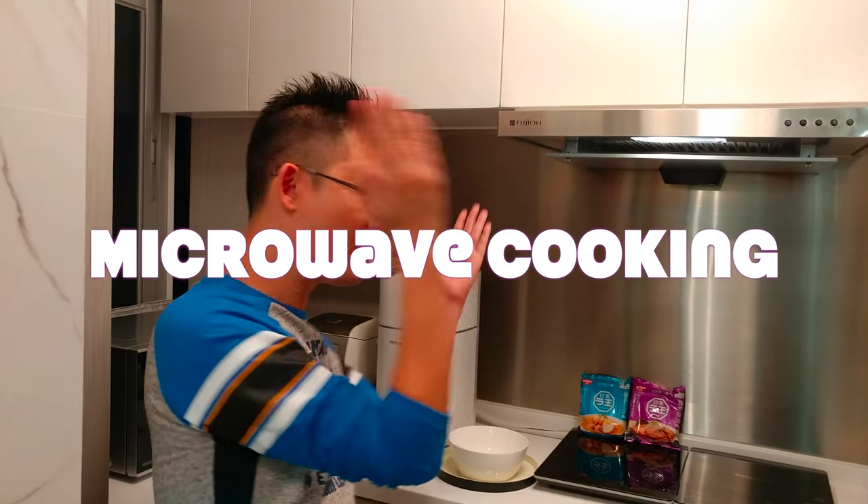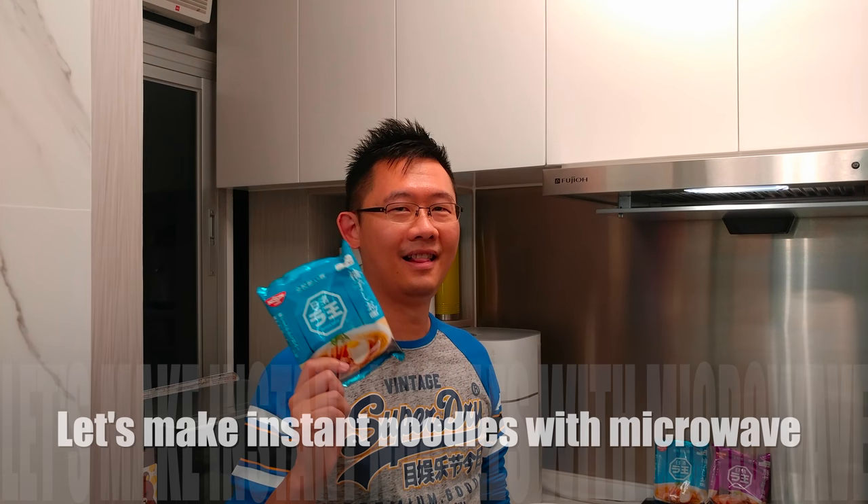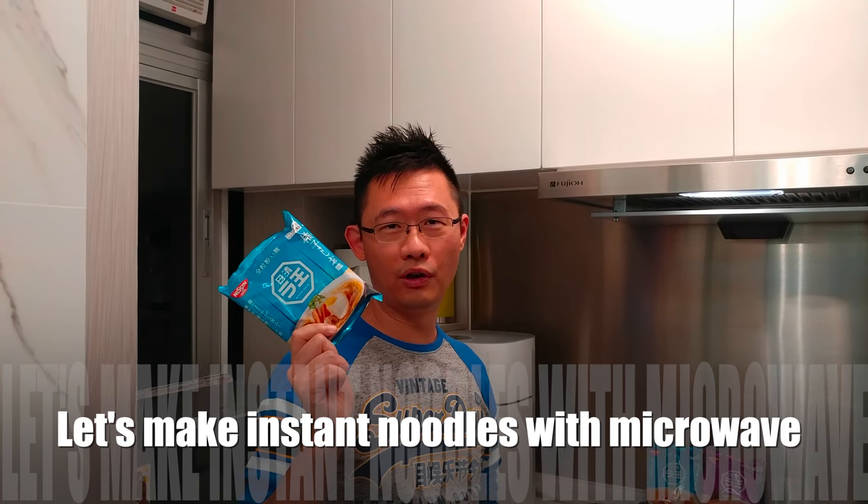Hi, this is Andy. Let's do something you guys can do today — microwave cooking. Let's make instant noodles with a microwave.